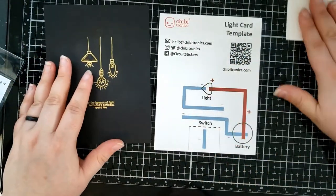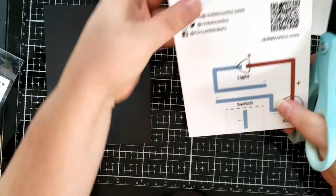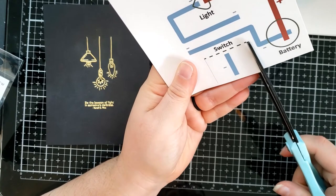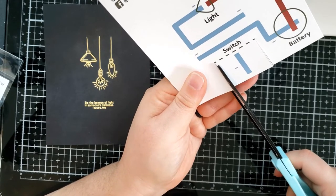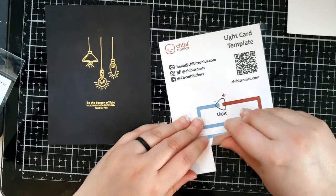So now we're going to go ahead and build the template. First, you're going to take a pair of scissors and cut right on these lines so that the switch can be folded back onto the circuit. You want to stop cutting right at that dashed line, because that's going to be our fold line or score line.